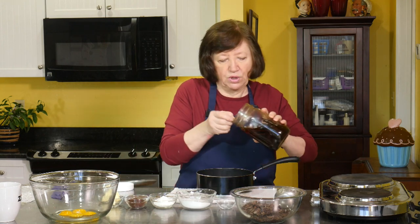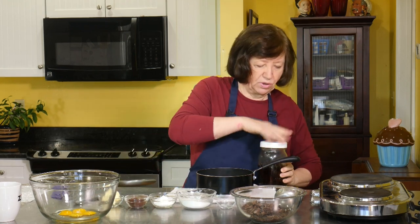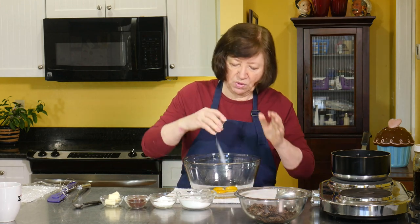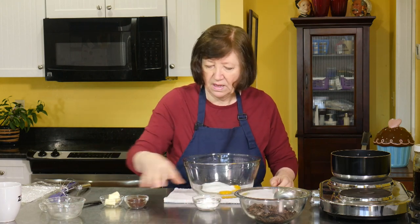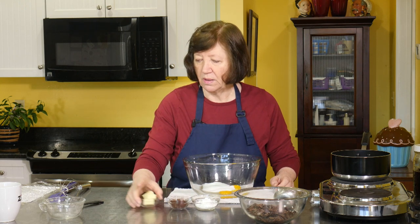In my pot I have two and one quarter cups of whole milk, and I'm going to add two teaspoons of homemade vanilla. I'll put that on the heat and let it get really warm. In the meantime, the other ingredients: six ounces of bittersweet chocolate chopped up, three egg yolks and one whole egg, half a teaspoon of salt, half a cup of sugar, two and a half tablespoons of cornstarch, two tablespoons of really good cocoa, and two tablespoons of soft butter — the butter goes in last.